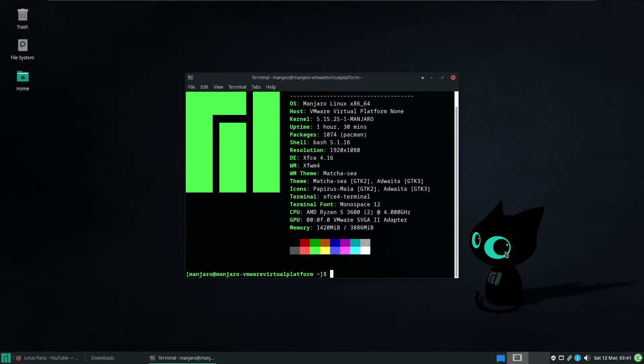Hello and welcome back to the Linux Panic YouTube channel. In this video I'm going to show you how to install Wine version 7.4 on Manjaro.